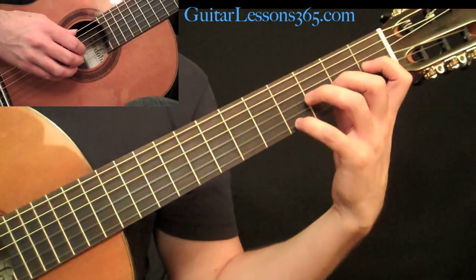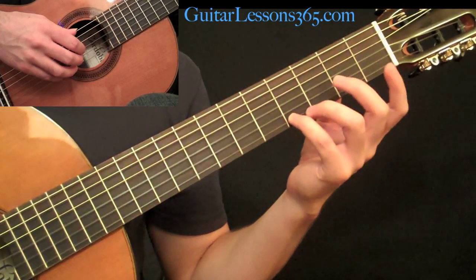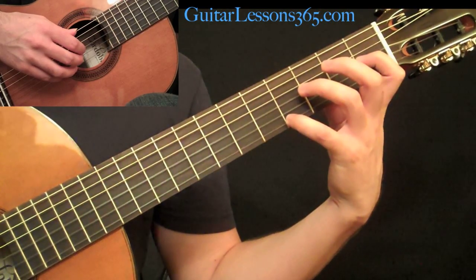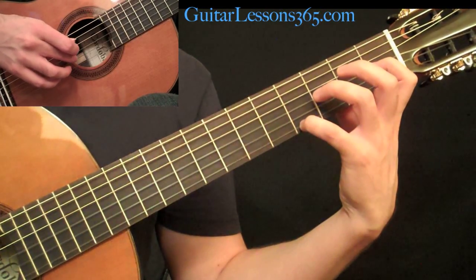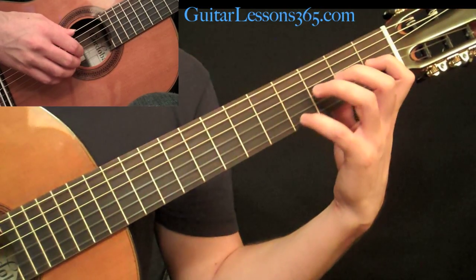This section starts — if you can follow along on the tab — your pinky is going to be at the fourth fret on the high E string and your first finger is going to be at the first fret on the G string, continuing that same picking pattern with the open B string in the middle.